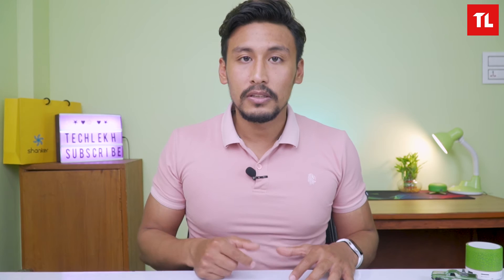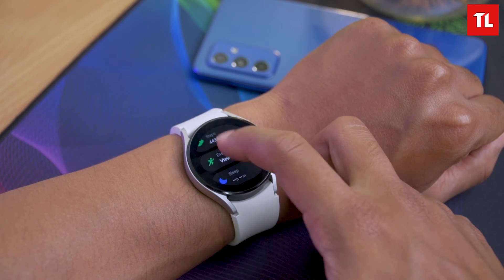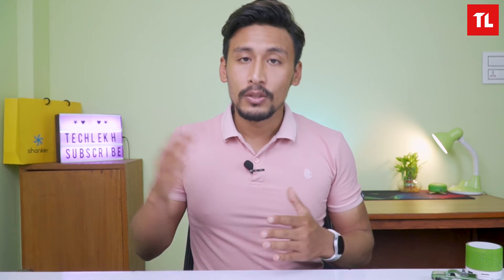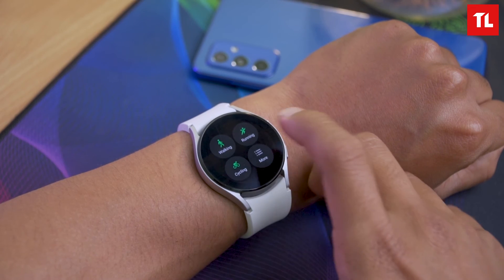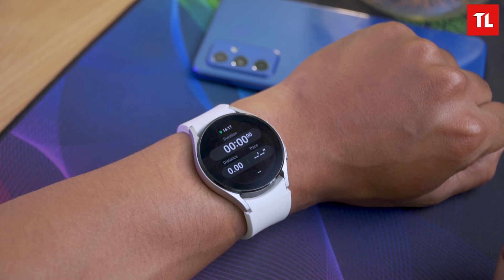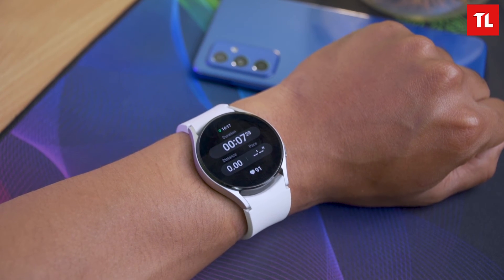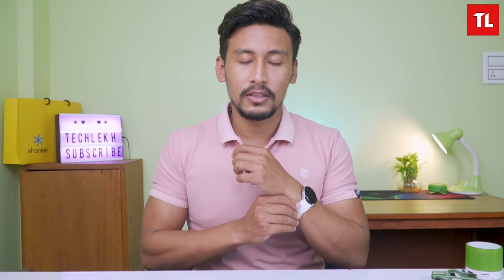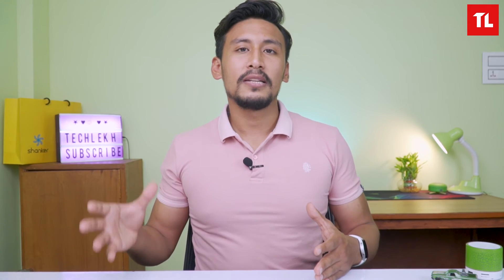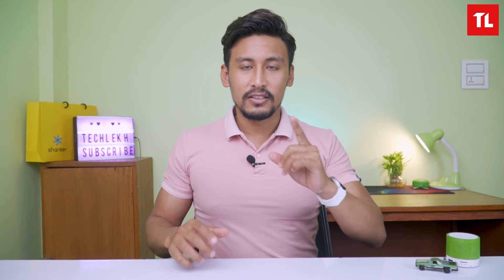For fitness tracking, when you start a workout you can select from a list of activities or let the watch detect it automatically. After the workout, data syncs to the Samsung Health app including calories burned. The watch uses GPS for cycle tracking, which is very reliable. Overall, fitness tracking is one of the best features of the Samsung Watch 4.